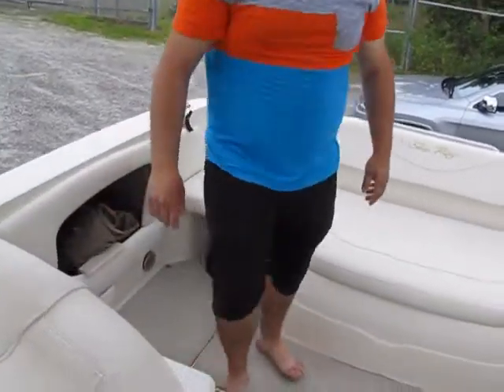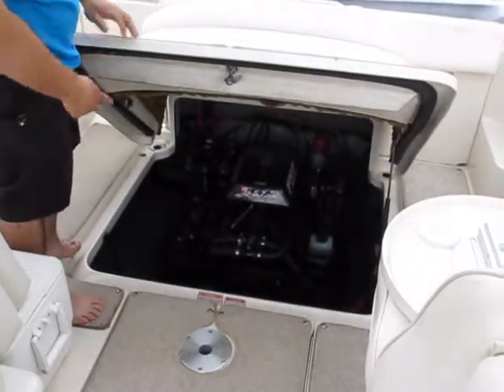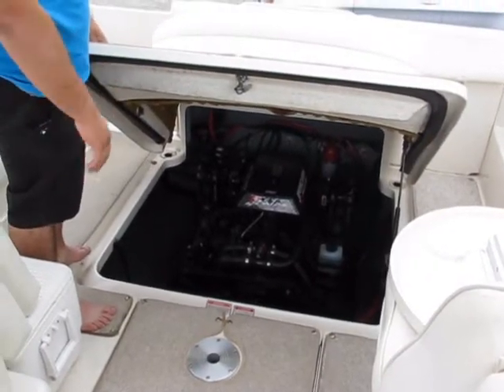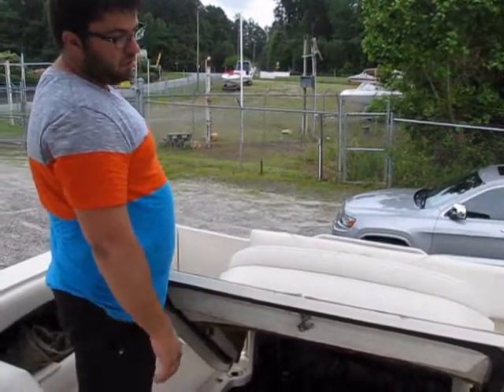In here you have your Mercury Thunderbolt 5.7 250 horse with your Bravo 2 drive. This boat really gets out of the water — it runs great.